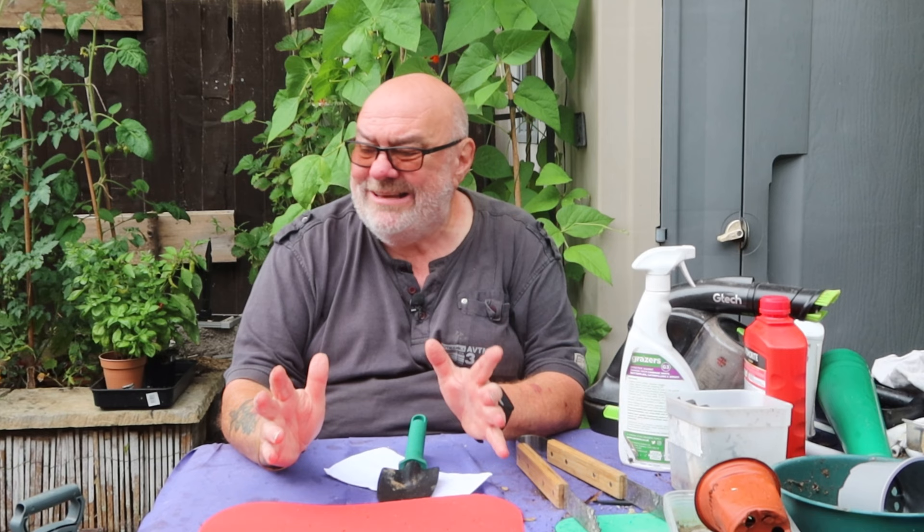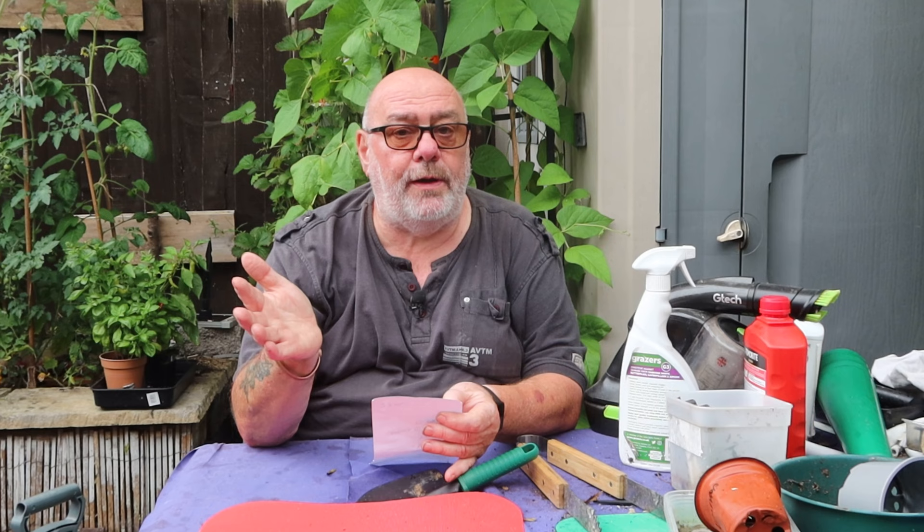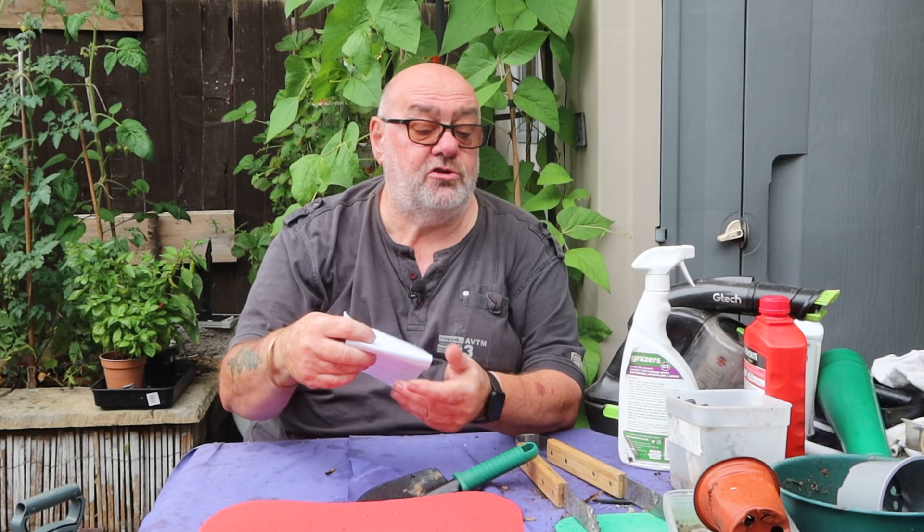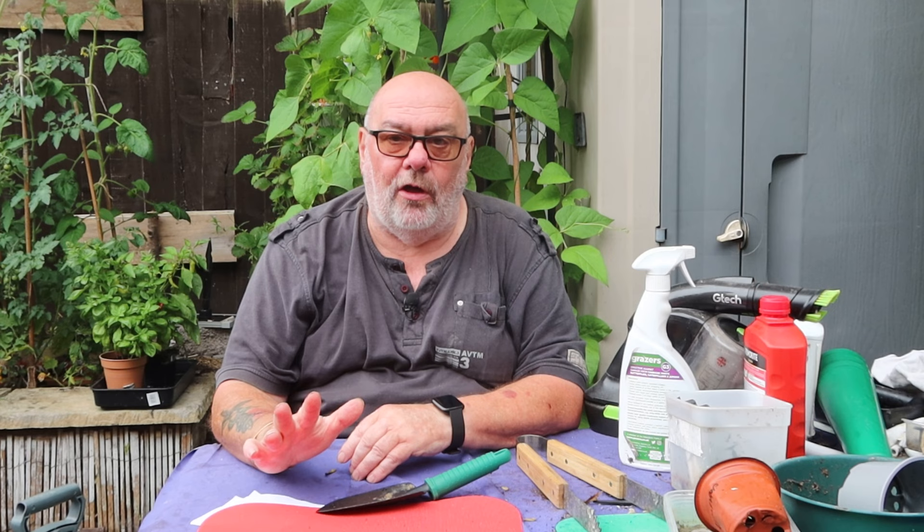For aphids on brassicas I use Grazers G3, though that doesn't kill them. To actually kill them I use a product called SB Plant Invigorator — it's a contact product that smothers the aphid in liquid, breaking it down from the outside so it can't breathe and dies. It also feeds and invigorates the plant at the same time. It covers whitefly, aphids, spider mite, mealybugs, scale insects, and psyllids. There's no resistance because it's a physical mode of action, it's bird-friendly, and there's no harvest interval.